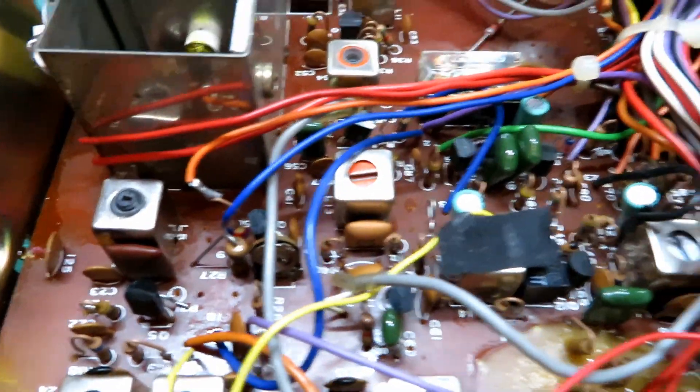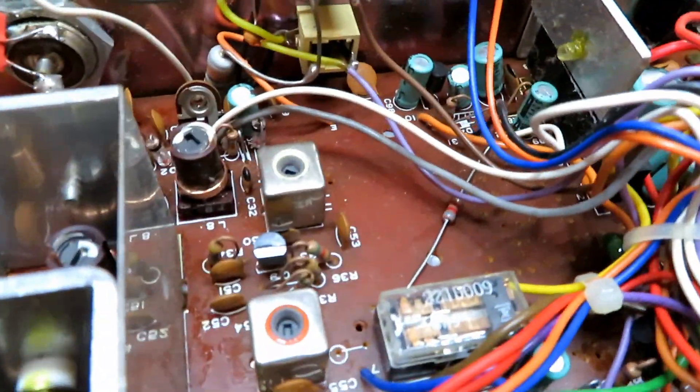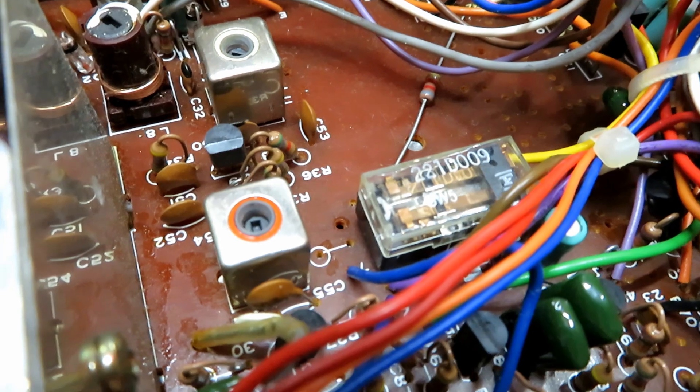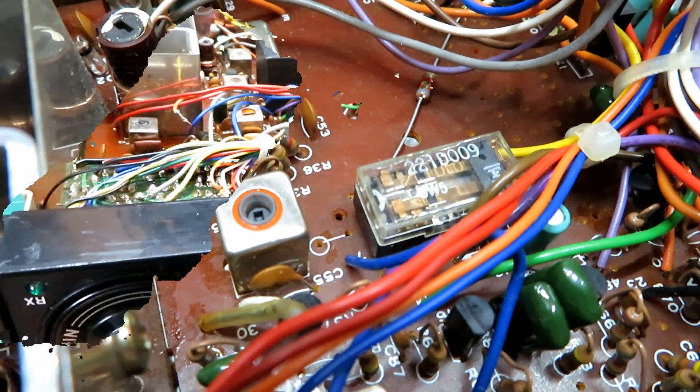Subsequently, after changing the transistor, we've got no transmit or receive now. I suspect we're back to our guilty component — this relay here — so we'll swap it over, put a new relay in, and see if we can rectify the problem.